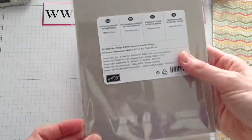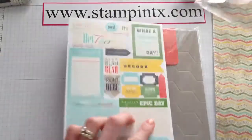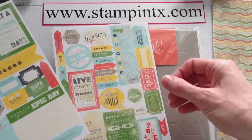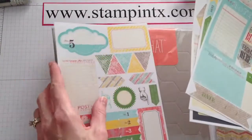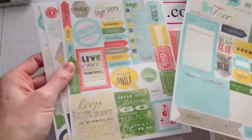There is also this little packet of designer stickers. I know these are meant to go in the journal, but you know what's fun is you can use these for anything — you could do these on cards, scrapbook pages, any little treat boxes. I love little 3D items. It looks like you get four sheets of those.